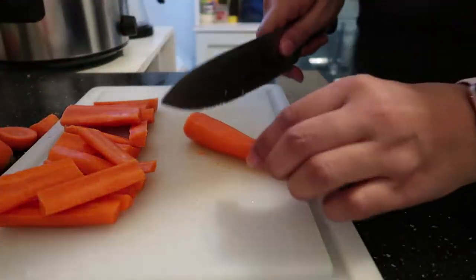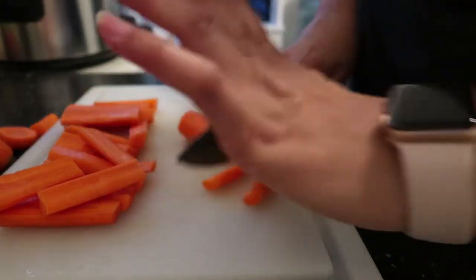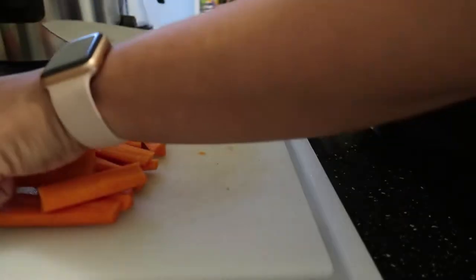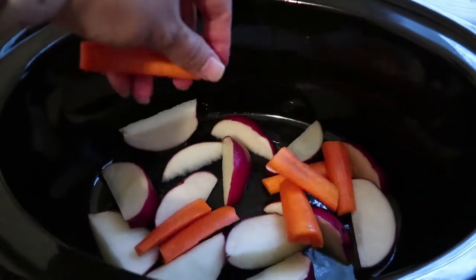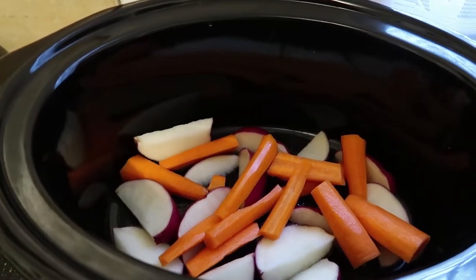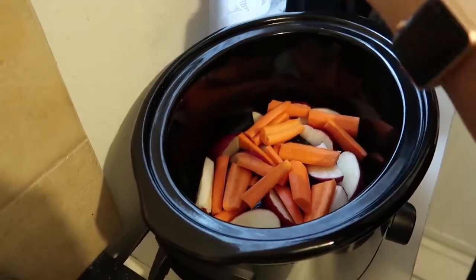If you do try this recipe, let me know how it turns out. It's really delicious. All right, so now we put the carrots in as well, and I am going to add a little bit of salt here.